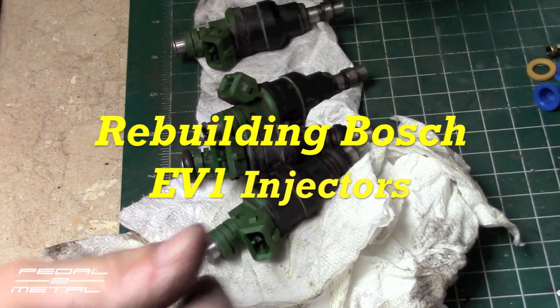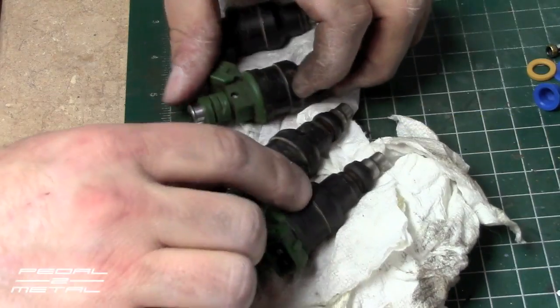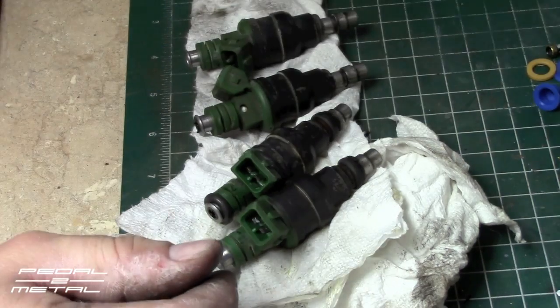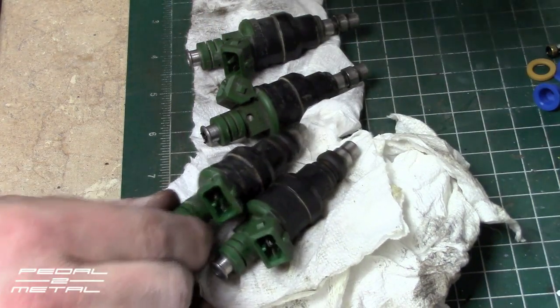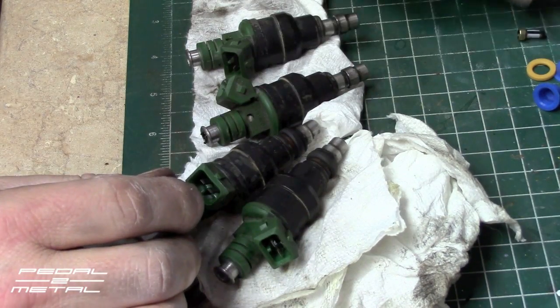Hey, what's up everybody, this is Royce from Cut On Metal, welcome to my channel. Today I'm going to be rebuilding my fuel injectors from my 1990 Corrado G60.